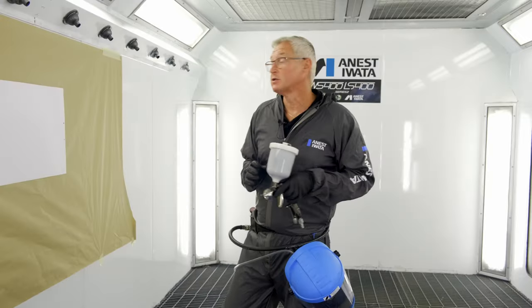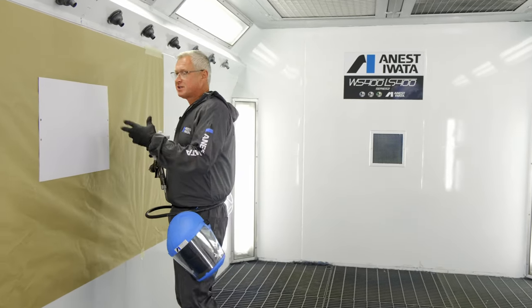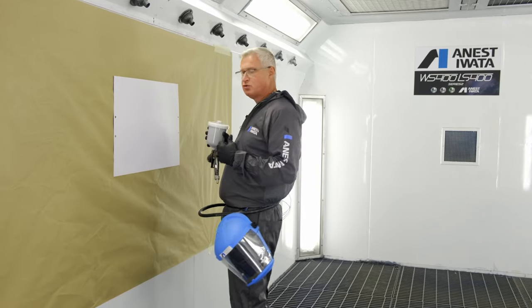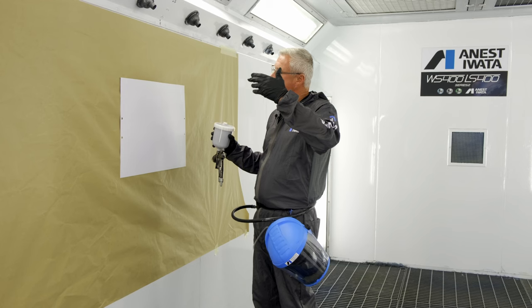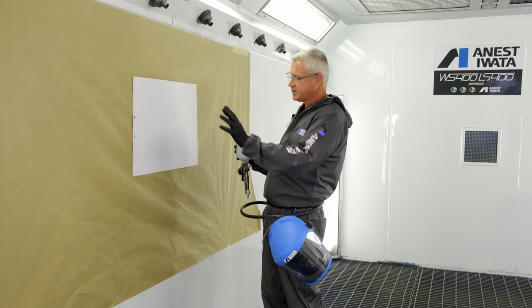We're now going to do a textbook atomization test. This shows us the size of the droplet, the consistency of the droplet size, and the distance between the droplets. In textbook application we come off to a certain distance, make a nice application, and this shows you the droplets sitting on the paper.